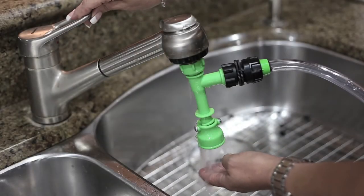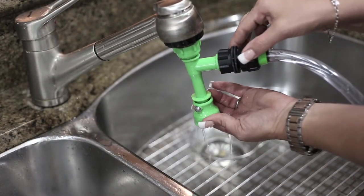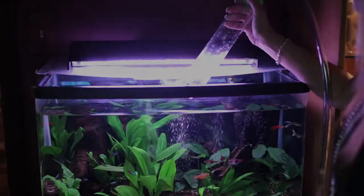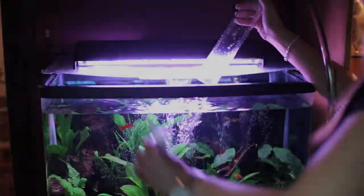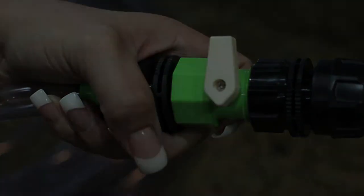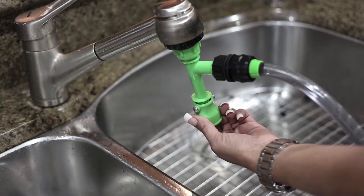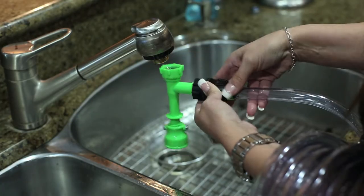Then adjust the water temperature to begin refilling your tank. Push the bell on the bottom of the pump up and give it a quarter turn. Back at the tank, place the gravel tube over the water and slowly open the switch to refill your tank. If needed, you can add dechlorinator or water conditioner. Once filled, close the switch and go back to the sink. To complete the process, put the pump in the drain position and open the switch. Now, coil up the system, turn the water off, and easily remove the unit from your faucet — and you're all done.